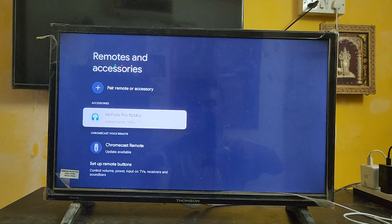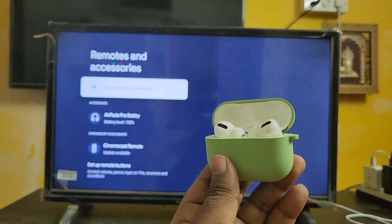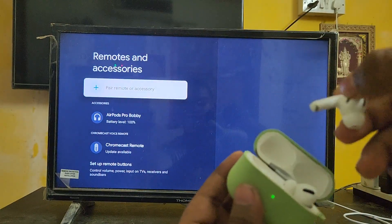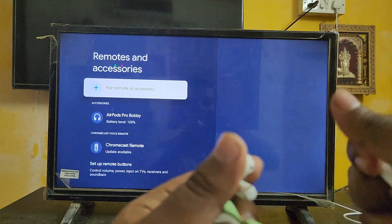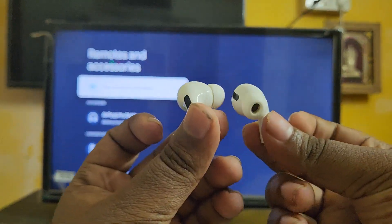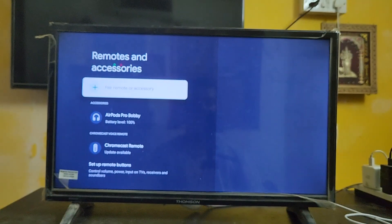Here you can see the battery level is showing 100% for the Apple AirPods. You can listen to music and different kinds of content. Here you can see the AirPods — you can listen to music and it's working fine. I have already tested and the music quality is also very good.